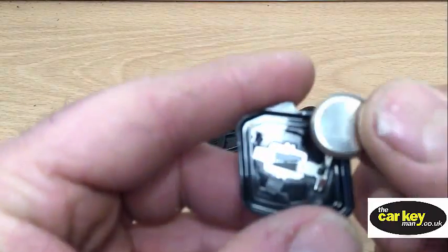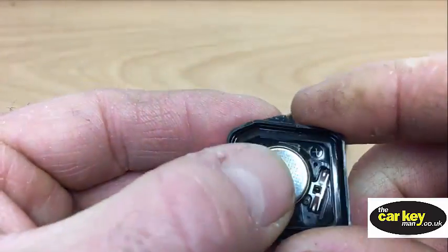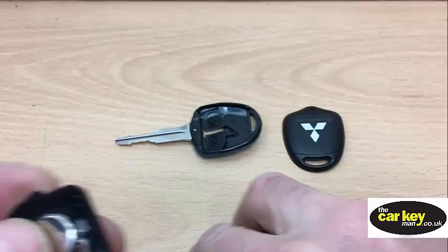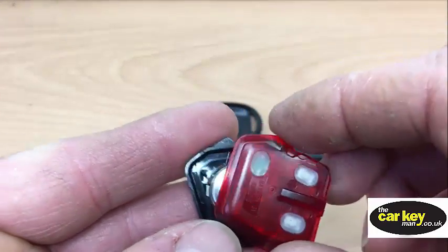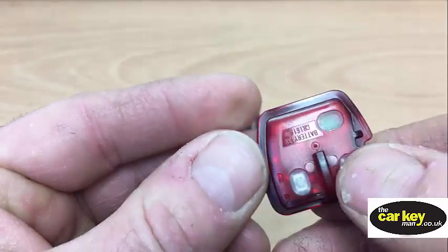So to pop it back together, pop your battery in and make sure it works.